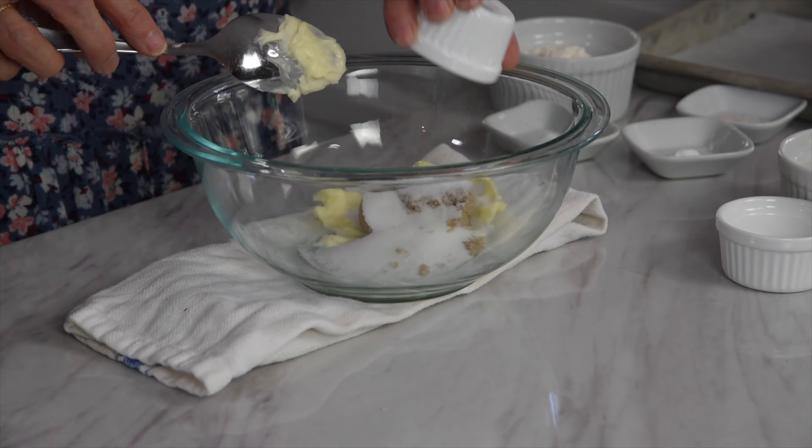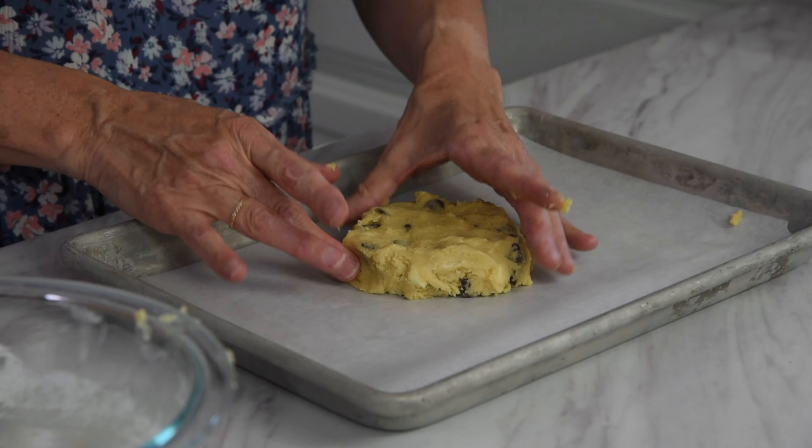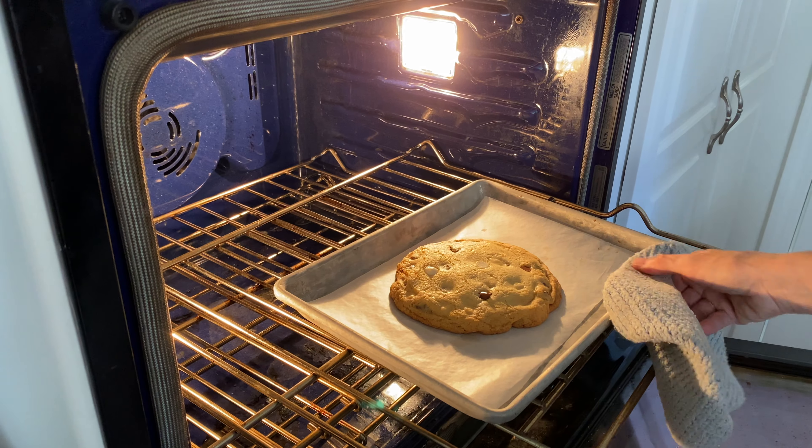Have you ever made a batch of chocolate chip cookies because you just wanted one cookie? But then what happens? You end up eating six cookies? Well today join me in the kitchen where I show you how to satisfy that chocolate chip cookie craving by making one chocolate chip cookie.